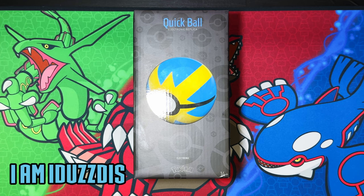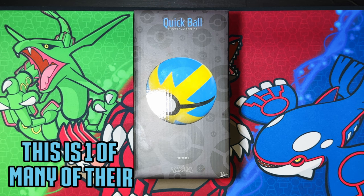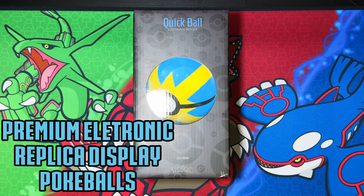Hello ladies and gentlemen, in today's video I'm going to be unboxing the Wand Company Quick Ball. This is one of many of the premium electronic replica display Pokéballs.